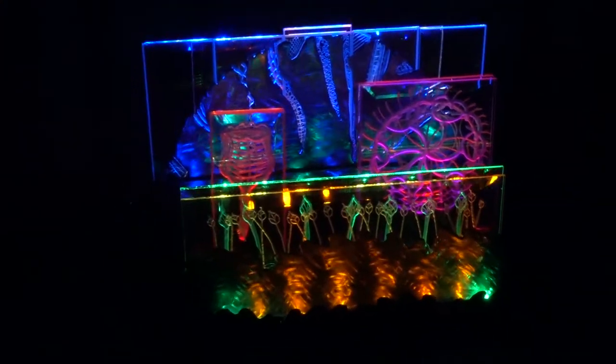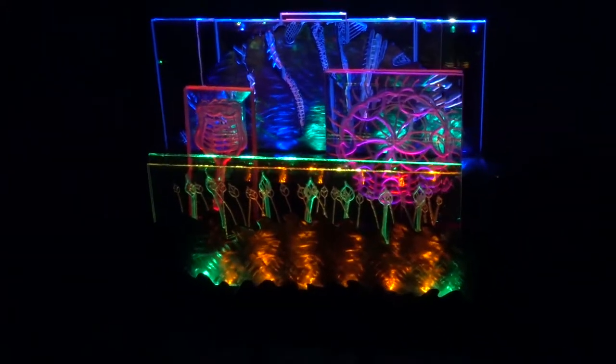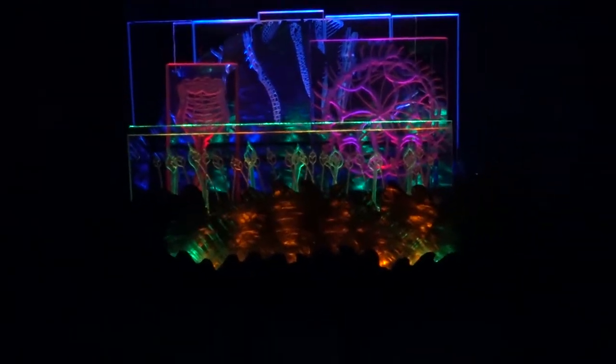The metal portions of these sculptures are from old saw blades I purchased at the ReStore for approximately $3 to $5 a piece. Using a plasma cutter and other tools, I transformed the saw blades into the sculptures that you are seeing. Right now you are looking at the flower and rose sculpture in pitch blackness using strictly the lights from the sculpture itself.